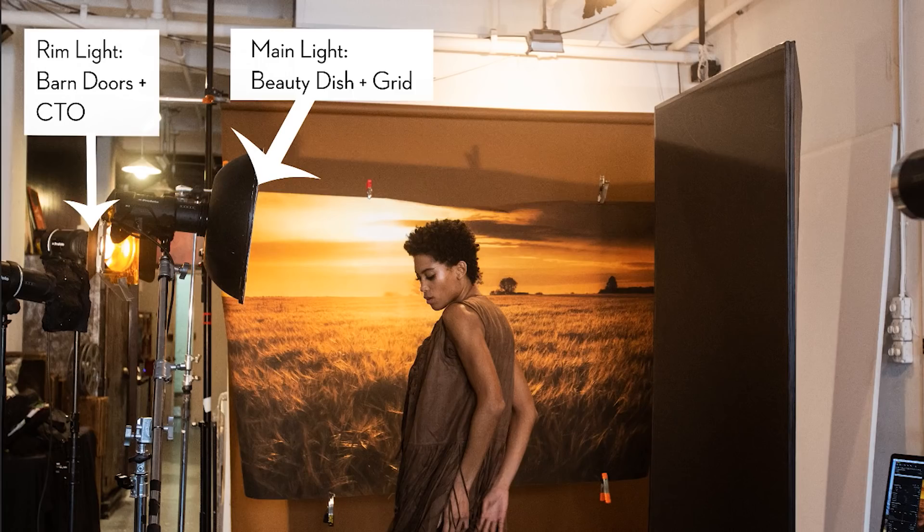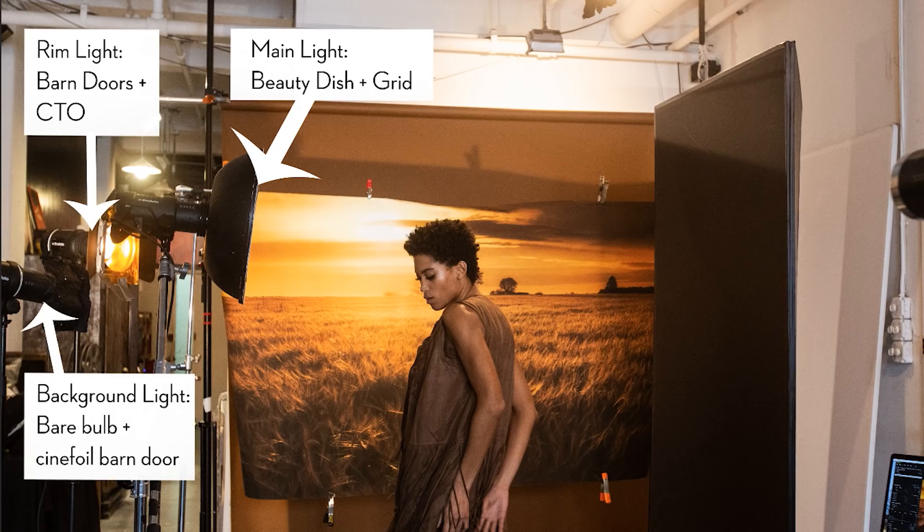If the background is actually meant to be real, it should be glowing — it should be emanating light. So I need to light the background. I've added another background light. It's a bare bulb. When I have a bare bulb, that light goes everywhere, so I added a piece of cinefoil. You can actually see on the side of the light that there's this piece of black tin foil — it's made for lighting. I've attached it so that I could flag off or create barn doors so that that light didn't spill on my subject.